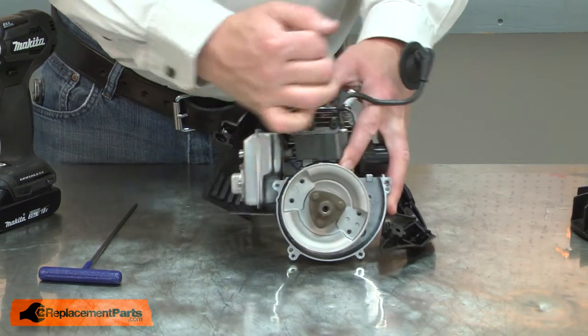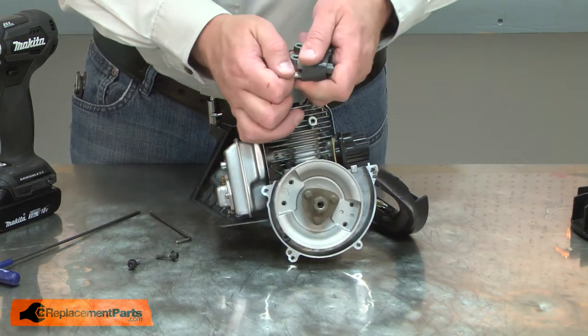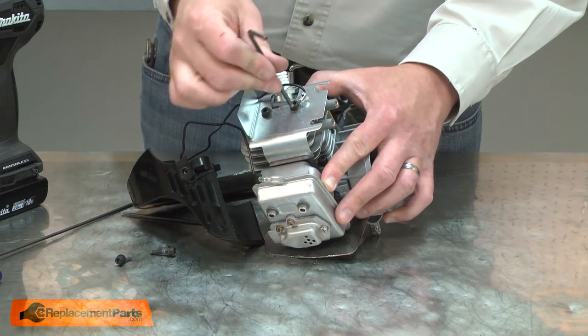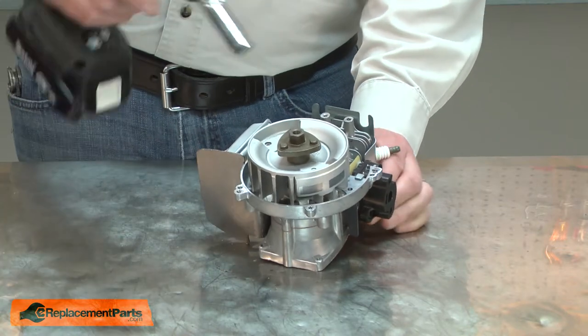Now that I have access to the ignition coil, I can go ahead and remove it. Next, I'll remove the second ignition wire. Next, I'll remove the impeller hub and the flywheel.